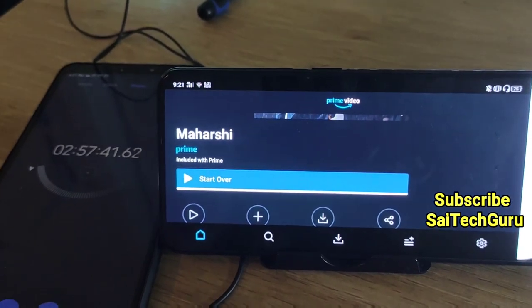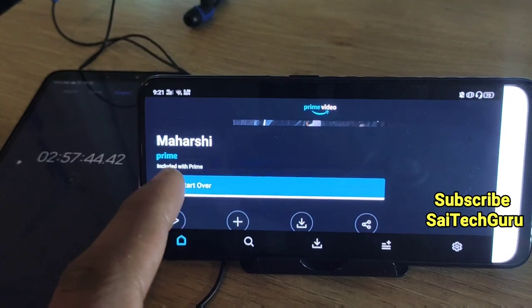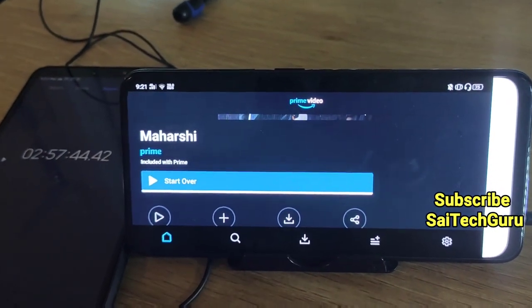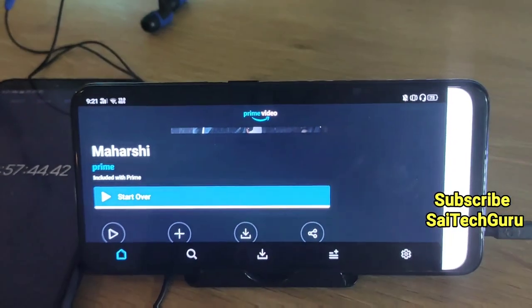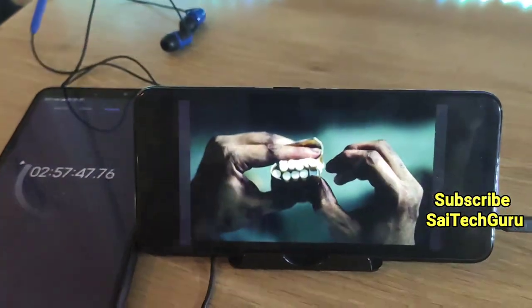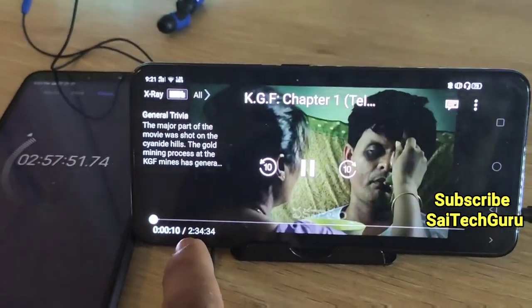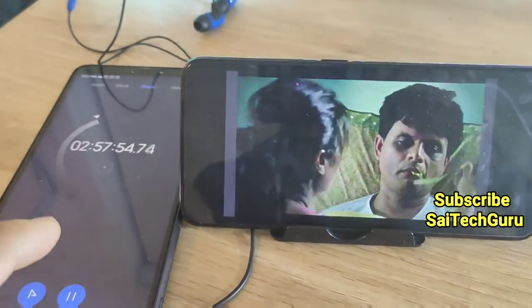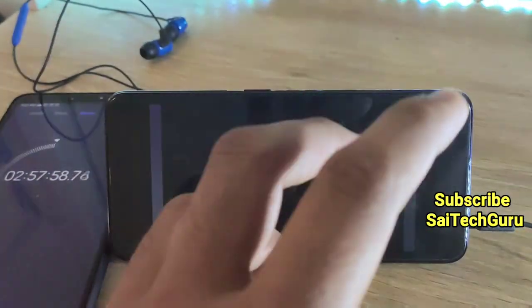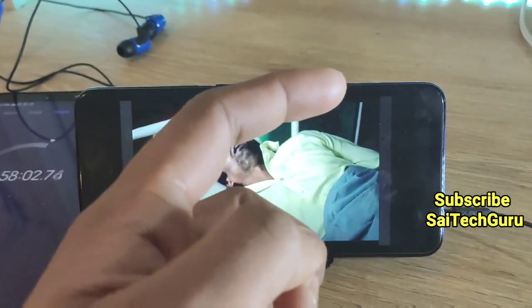Right now I will be playing another movie — one more movie. We will get to know the overall battery percentage after it reaches 50%. I am going to play KGF now, which has a runtime of 2 hours and 34 minutes. I will continue the stopwatch and record again after finishing this movie, so we will know the exact battery drop.